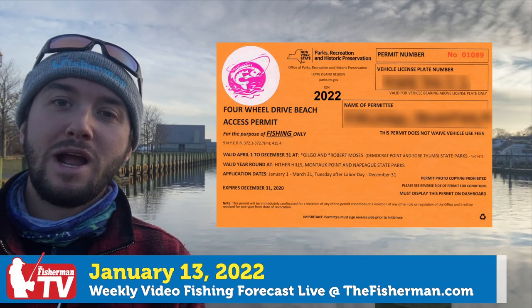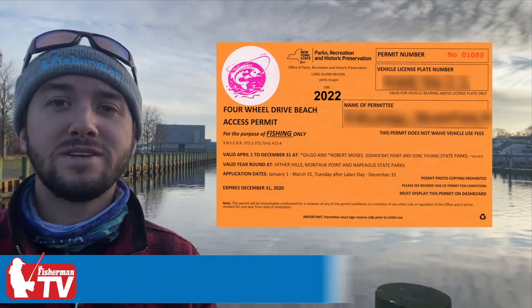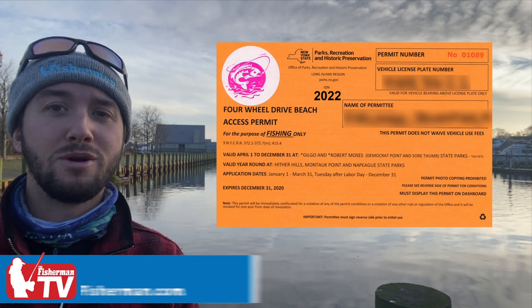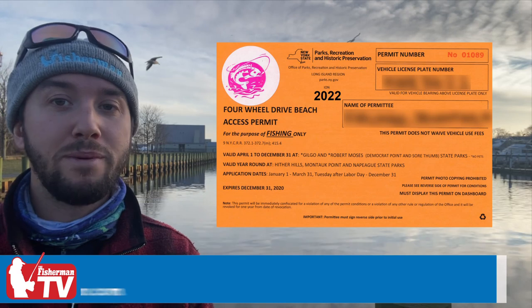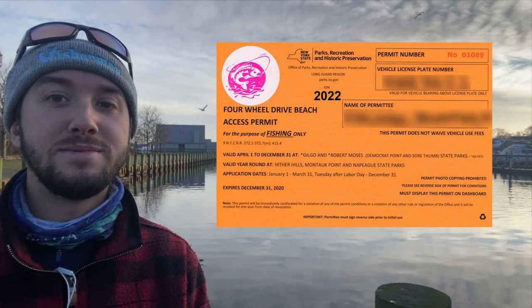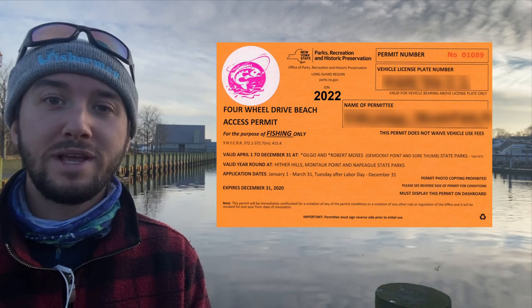The New Year is here, and just a reminder that you can purchase your Suffolk County Beach Permit. Remember that you will need a series of items depending on which permit you wish to purchase. Keep in mind this year's permit will be sold online again only — that means no in-person sales. For a list of items and instructions on getting your permit, click on the card in the top right or the link in the video's description.